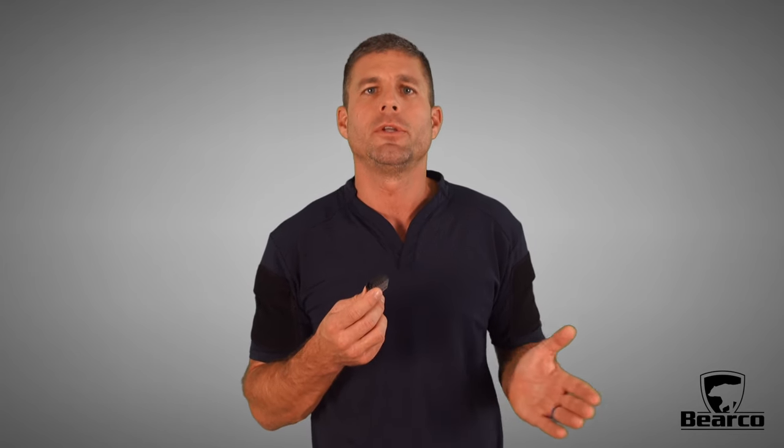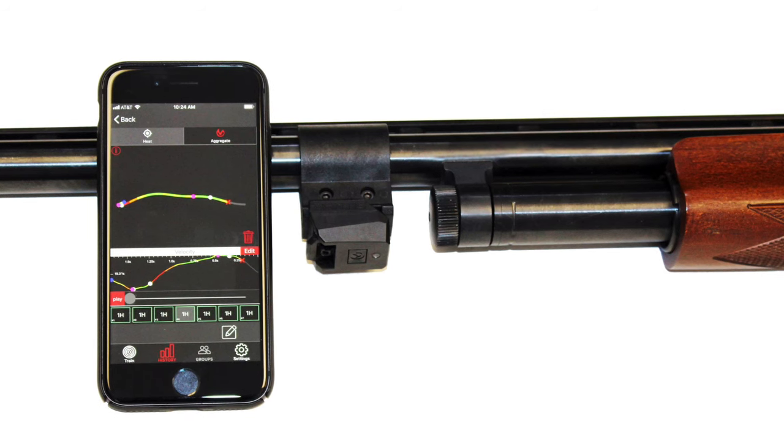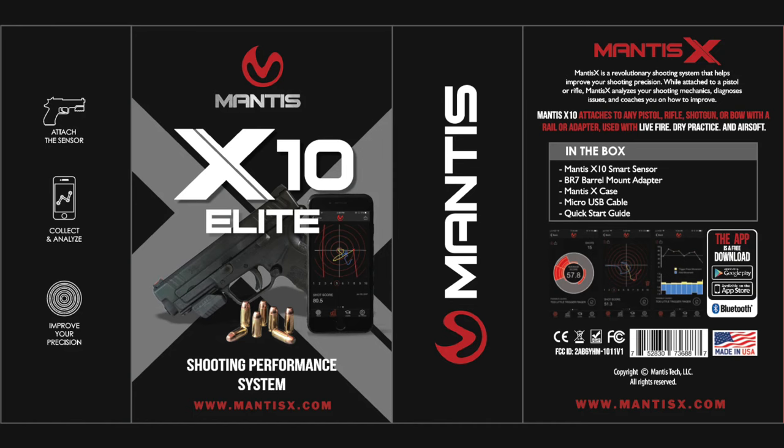The Mantis X10 Elite ships with the sensor, a barrel adapter that you can use on rifles and shotguns, a universal adapter to use universally. Of course, it comes with a charging cable and a nice little case to put it all in when you're not using it.